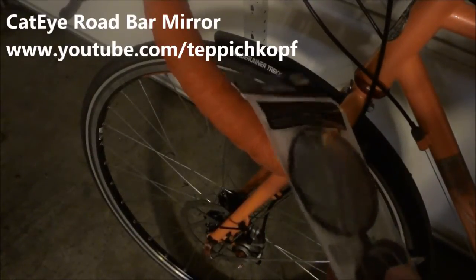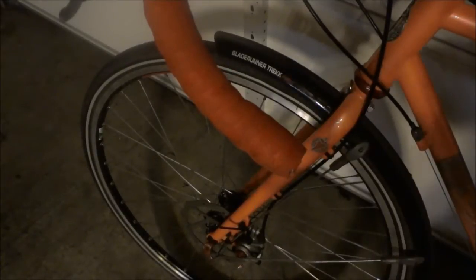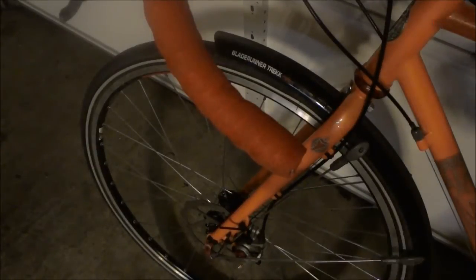Just picked up this Cateye bar-end mirror for road bars. I've been a bike commuter for years and years and never felt compelled to get a rear-view mirror, but I thought that could be pretty useful, so I'm going to try this thing.